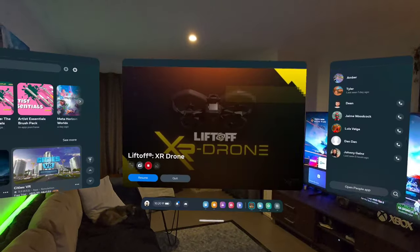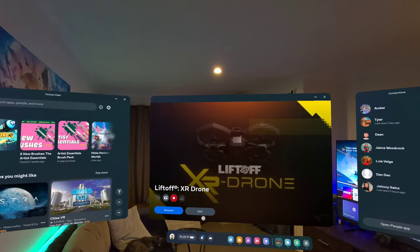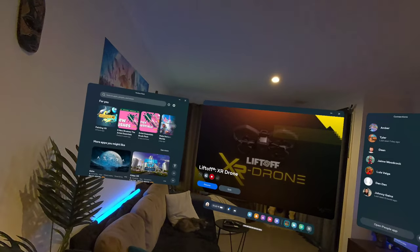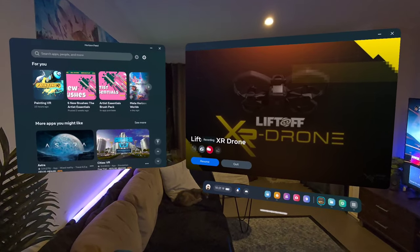As I said, this is Liftoff XR Drone on the MetaQuest 3. If you'd like to see more of this content, please do let me know. Thank you very much for joining me for this one, and we'll see you next time. Bye.